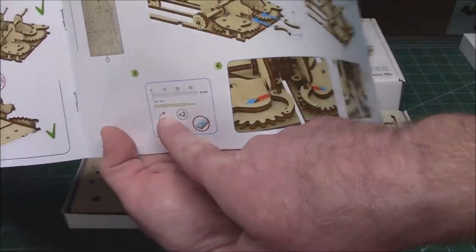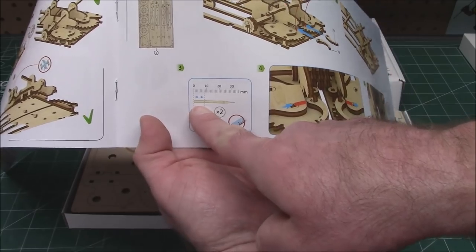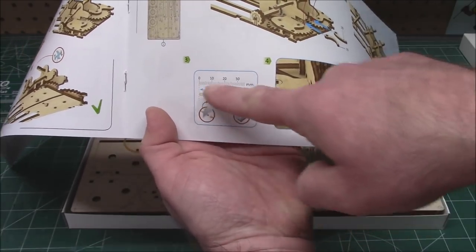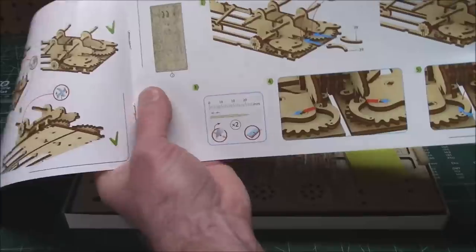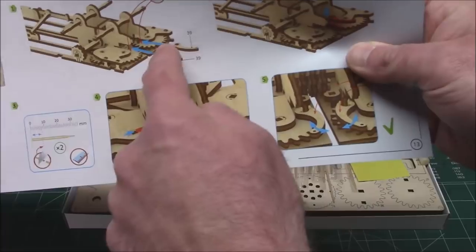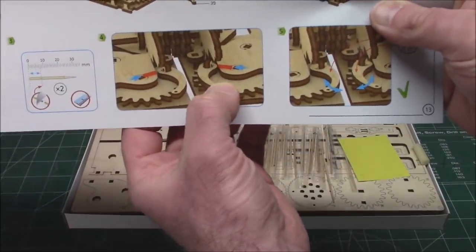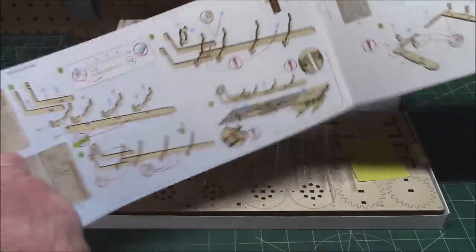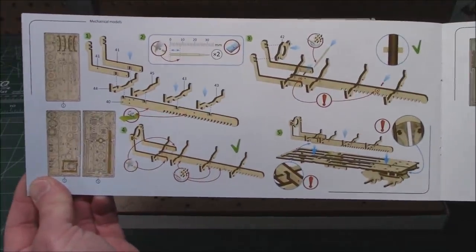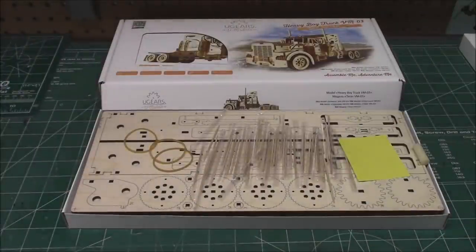The manual will show you the exact length of toothpick to cut, how many times to do it, and let you measure it right on the manual. They tell you where every single part is, show you in full color with colored arrows where every single little part should go, and how it should work when you're done. There is no mistaking anything — like I said, if you can do Legos you can do U-Gears very, very easily.